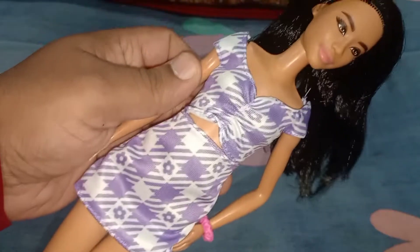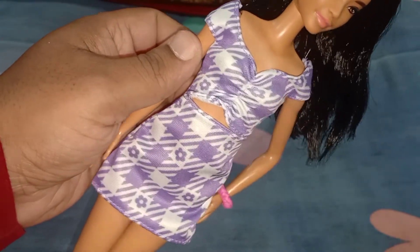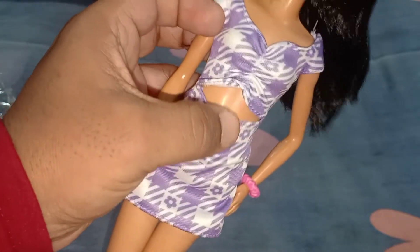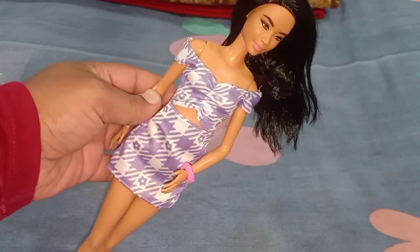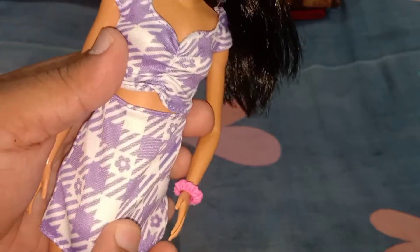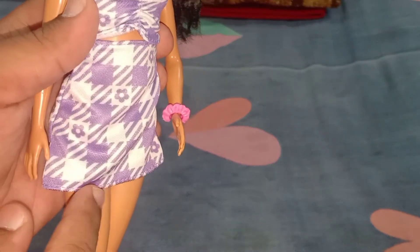Now let's talk about the dress. I love this — it's a lavender lilac kind of purple-violet color dress with a check design and floral flower design, cut out from the middle to give the illusion that it's a crop top and skirt, but it's all one piece. There is no opening or velcro in the back — it's a slip-on dress. It's a satinish finish cloth which looks good, and the finishing and detailing of the product is also good — no threads coming whatsoever.